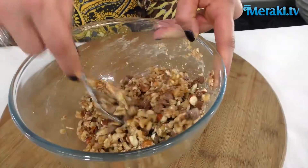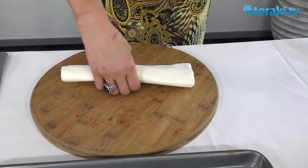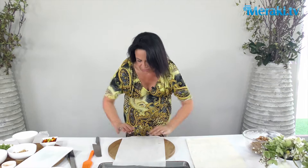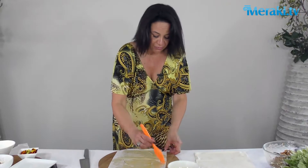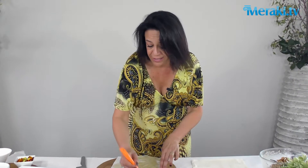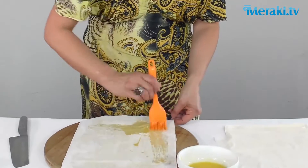Mix that all up so you're getting a nice little sticky consistency, which is going to help us roll the baklava fingers. Keeping your fillo moist is really key to making these simple to roll. We're going to take one piece of fillo pastry for each butter section. Melted butter is really important to this recipe — you want lots of butter on that fillo on each layer.